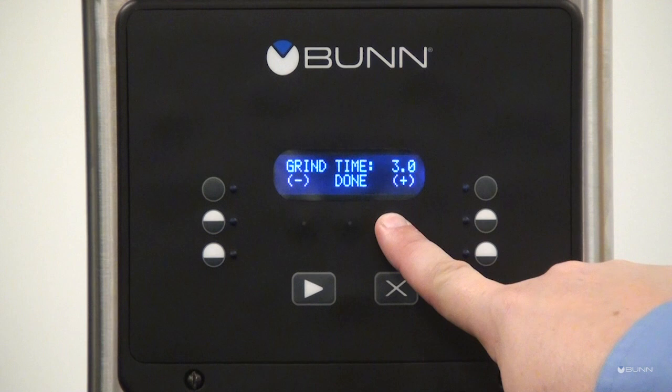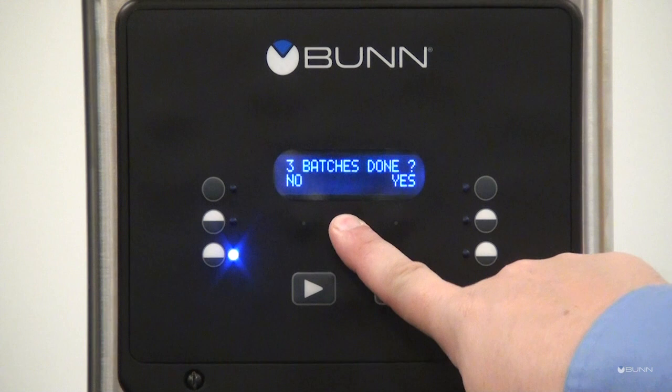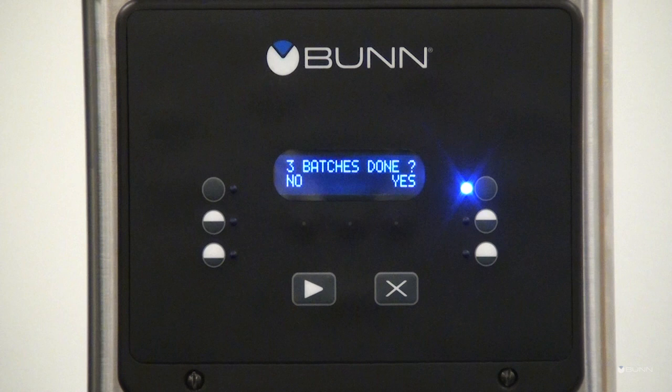Press and release the plus or minus buttons to adjust the time. Press done when completed. The display screen showing three batches done will be displayed.